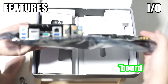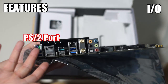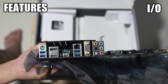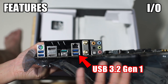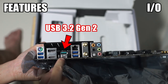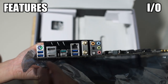Let's move on to the IO on the back. First off we have the PS2 port, which is good if you still have a PS2 keyboard. Then the blue ports denote USB 3.2 Gen 1 — the USB naming is getting a little confusing. The green one here is USB 3.2 Gen 2, same as the USB Type-C connector, so both of those are 3.2 Gen 2.